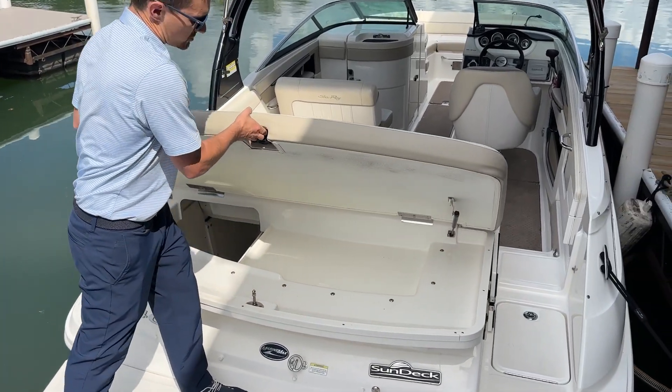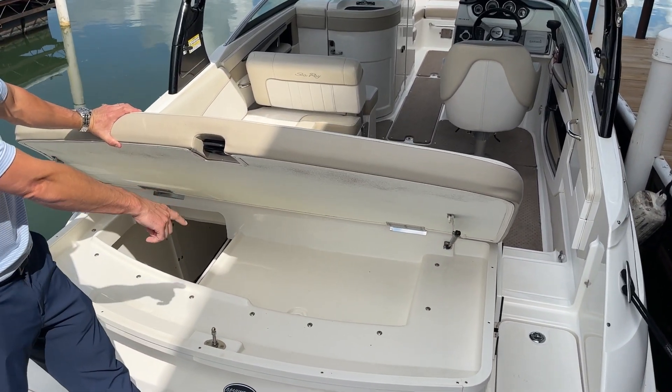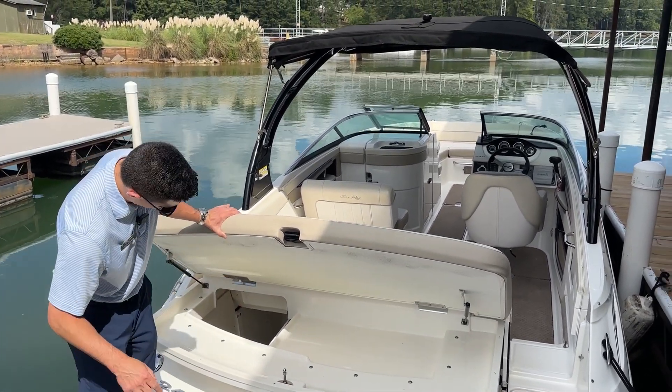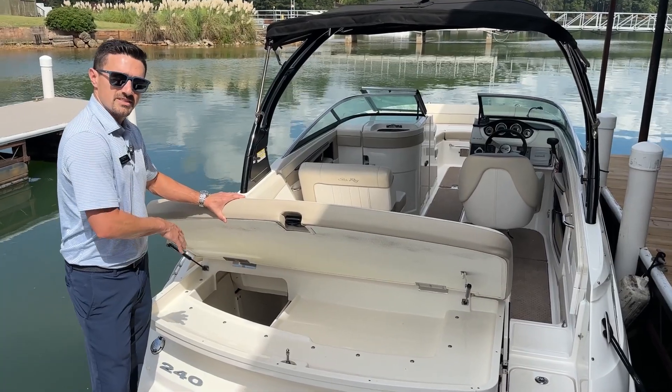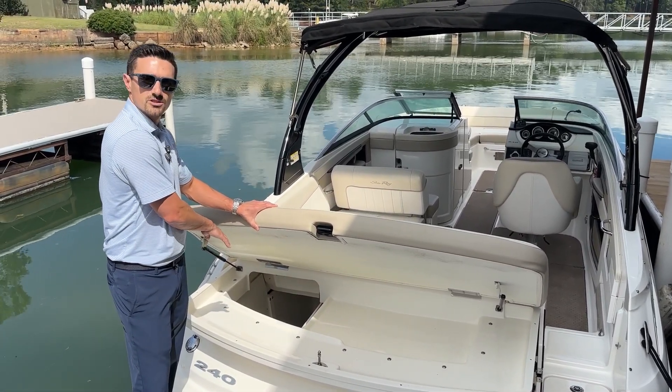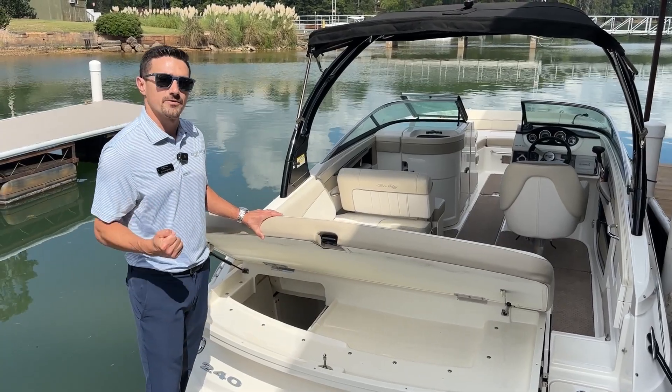You have a phenomenal storage compartment underneath. You can put your roll-up tow ropes right there for your tubes, for your skiers, your handles, as well as your larger items — whether it be skis, wakeboards, or deflated tubes, anything you need in the storage compartment. You have easy access here from the transom of the boat.